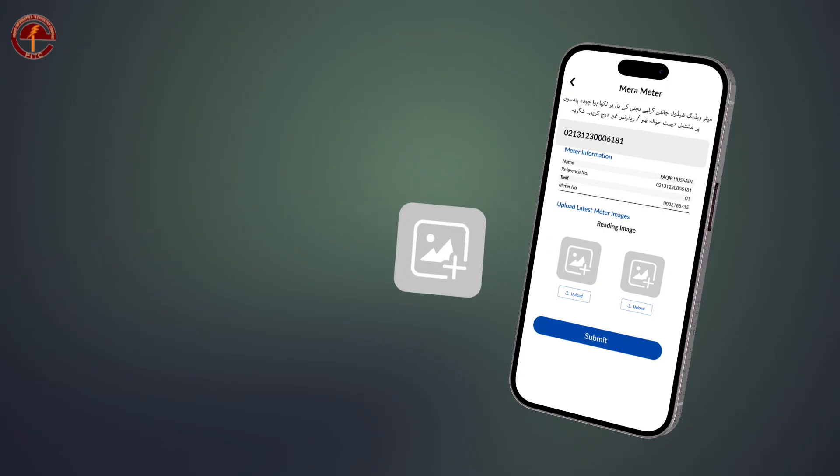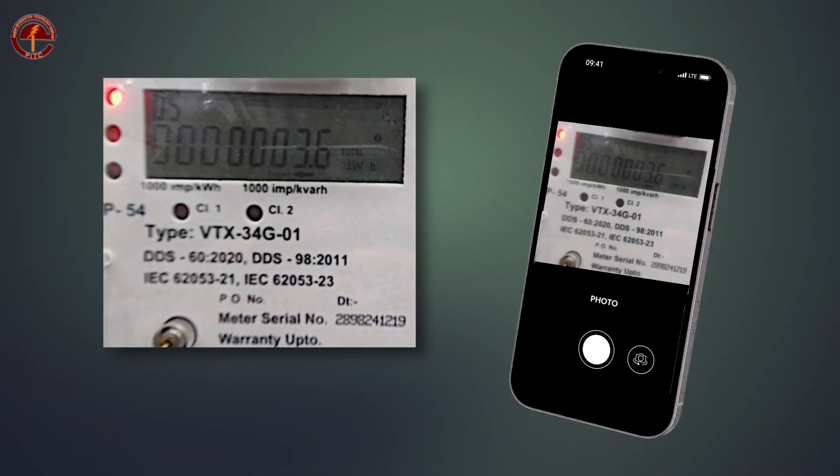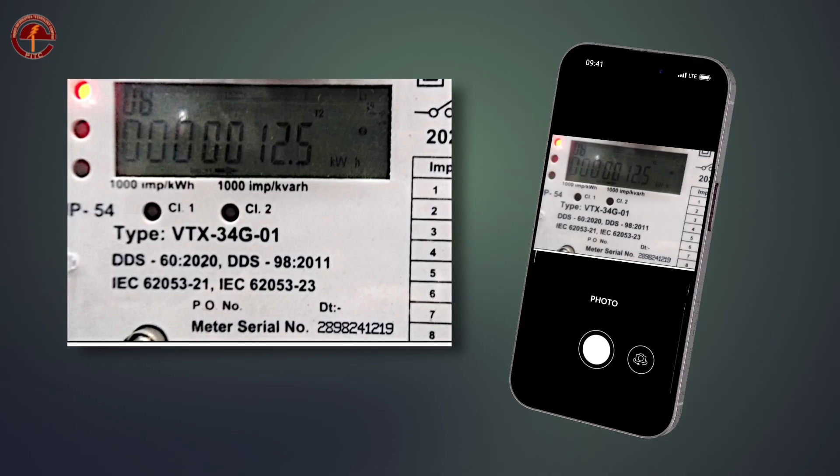Click on the picture icon to take a picture of the meter reading. In sequence number five, take a picture of the peak hour meter reading where the meter reading and serial number are clearly visible.